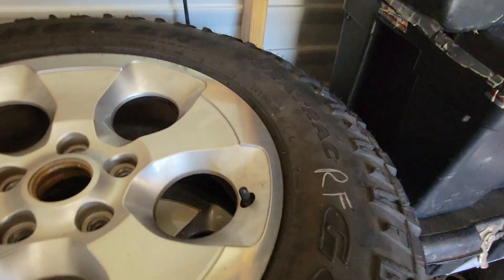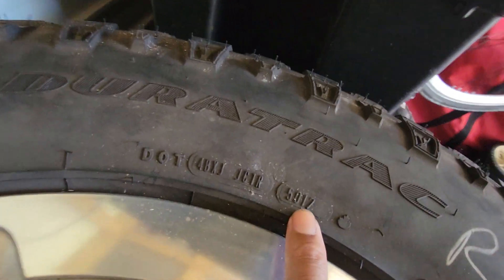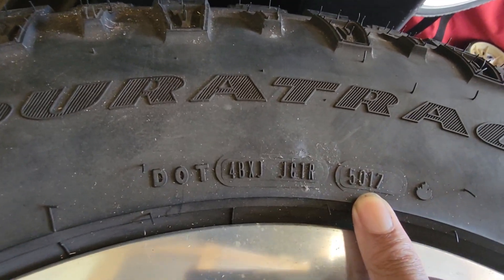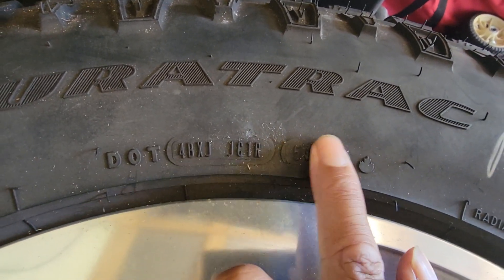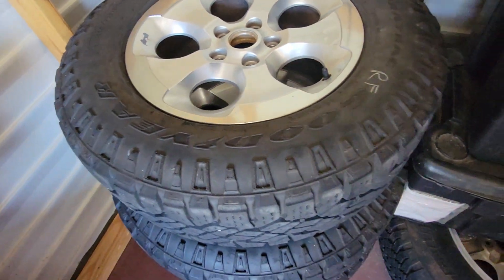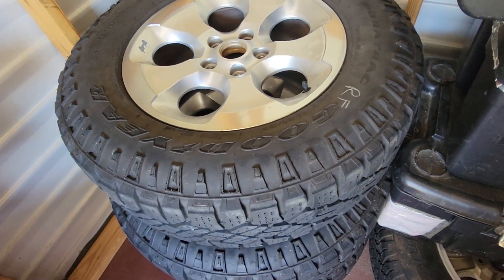These were manufactured — I believe in 2017. I don't remember what the other number on the DOT code represents. Anyway, that's all I can tell you about them. I cannot tell you about fitment or anything like that.